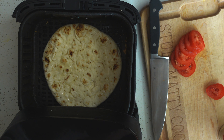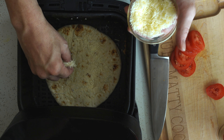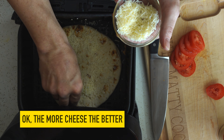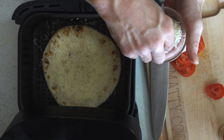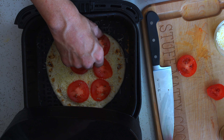Next we add the cheese. I say about two good pinches does it. I don't know, I like the cheese. It's a good little sauce. It looks good.